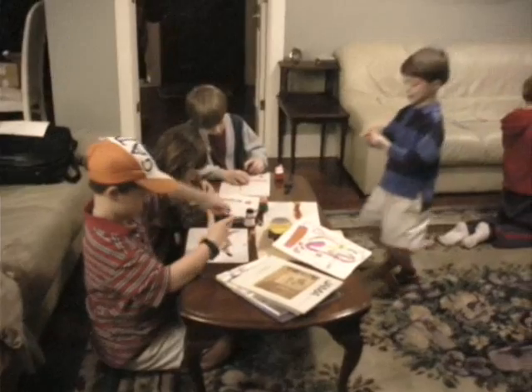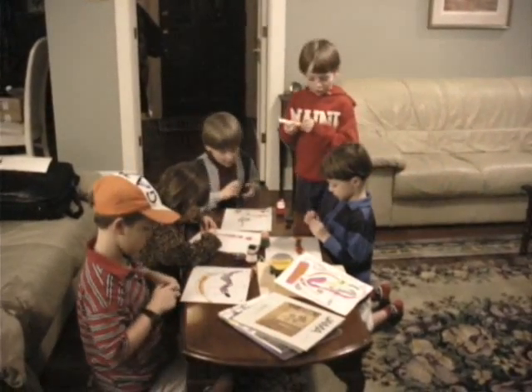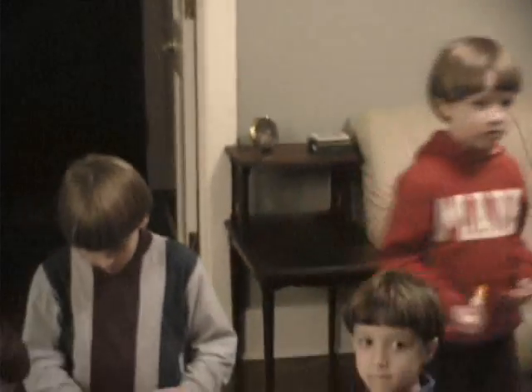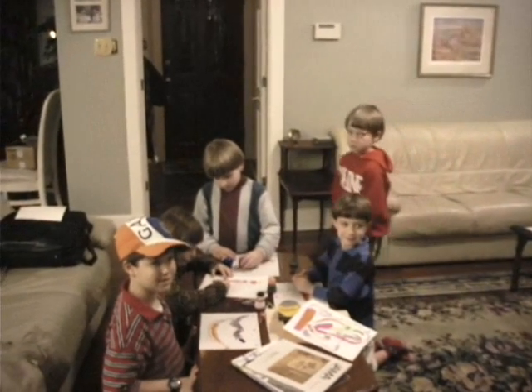Oh, that's a big one. No, Taylor, I didn't take one of your markers. Taylor, why don't you use some crayons or something? Okay, look at me and say cheese. Now go back. Back, you're stinky. Cheese. Did you get me?